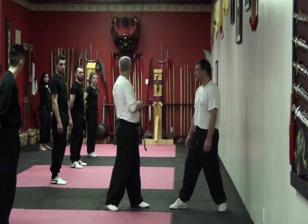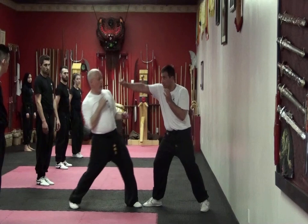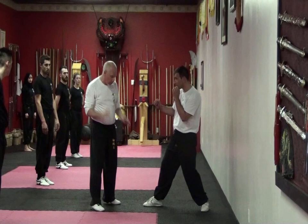Sometimes throw a fast hook, just turn. Turn and two — that's an acceptable defense. As he hooks, roll and then two. If you have the chance that you see it coming and we're in a neutral stance.